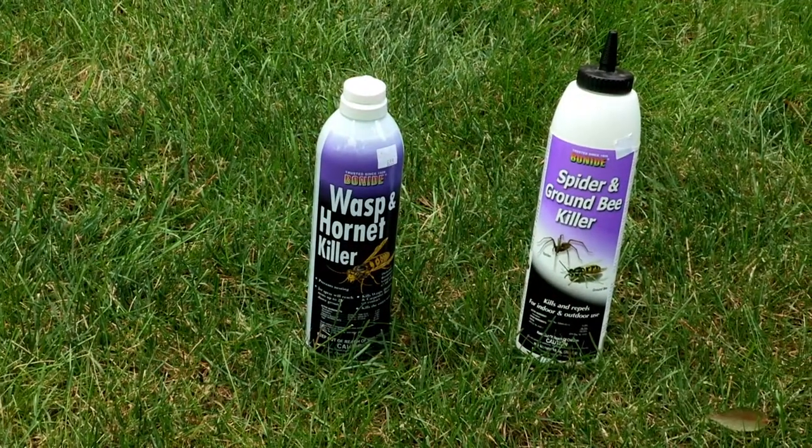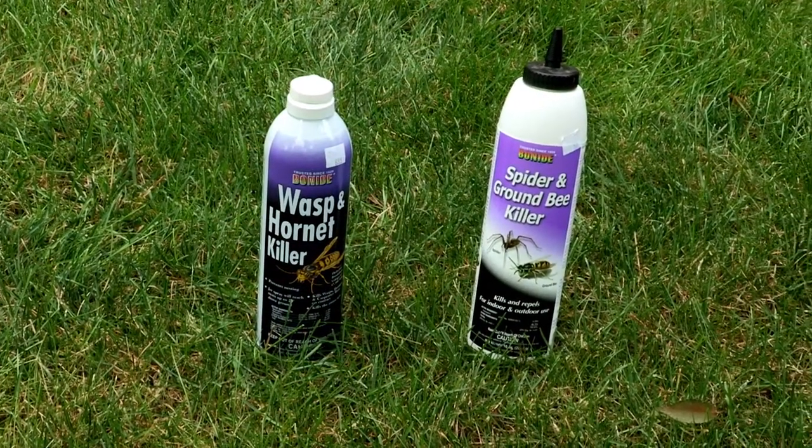If you want to get rid of a nest, you can use these two products: the spider and ground bee killer, or the foam wasp spray. Fill the hole with it, then stuff some newspaper or paper towel in it so they can't get out, and that'll pretty well eliminate them from your landscape. This has been Tom Cummins and we'll see you again next week on Easy Growing.